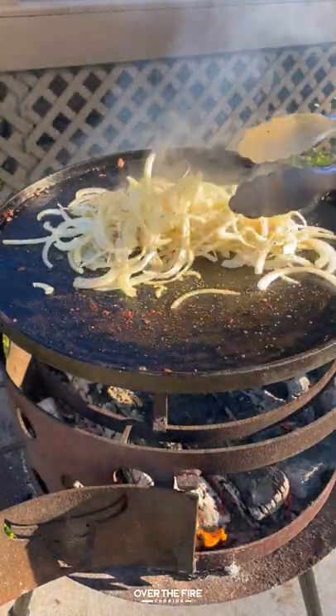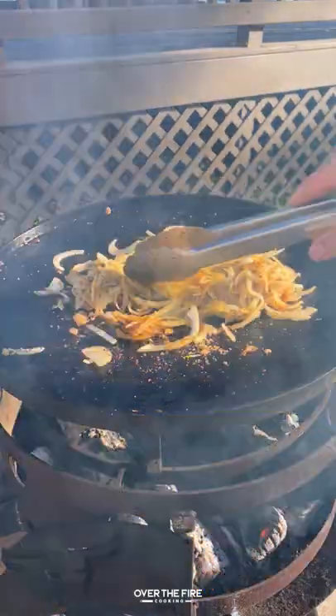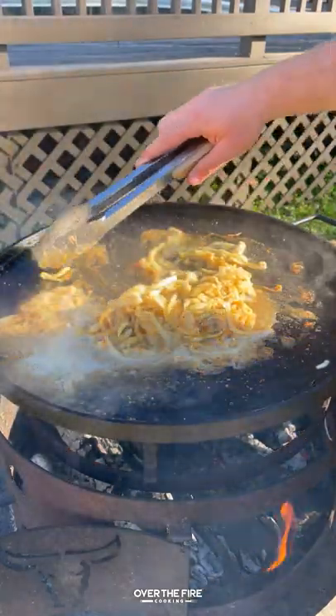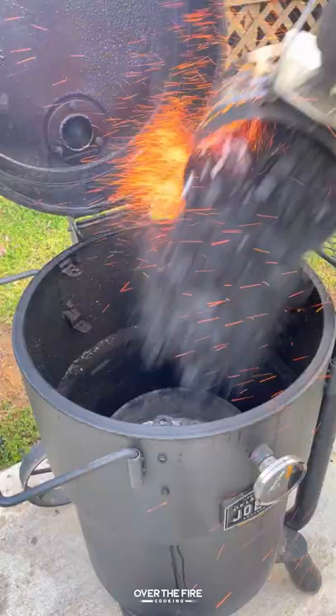pull it off and keep it warm, and then I'm gonna start sauteing some white onions, adding salt, pepper, garlic, some brown sugar, and butter. Then I'm gonna deglaze it with some beer. Once it is looking beautiful and amber brown, we're gonna pull it off and keep it warm as well.